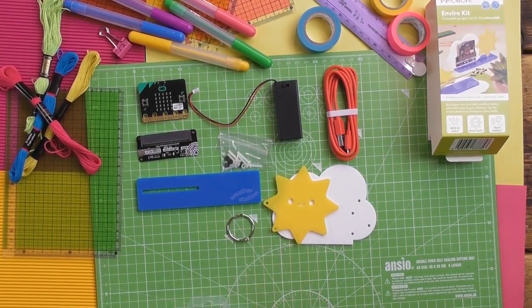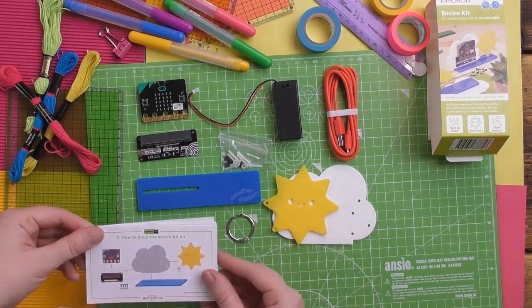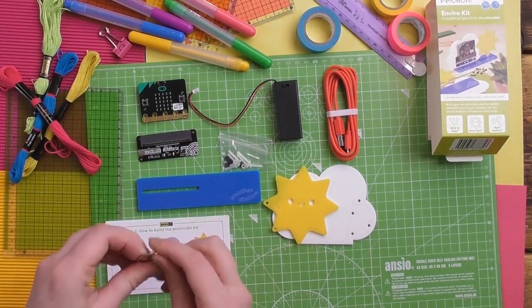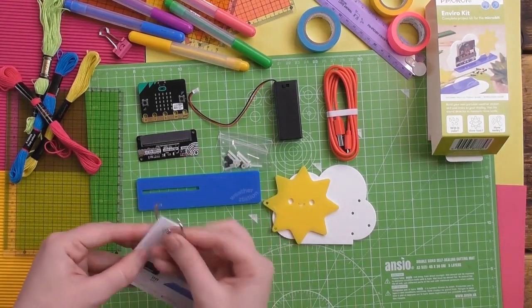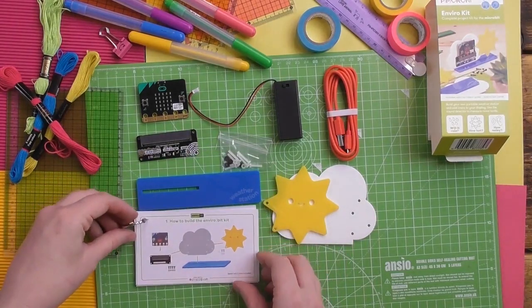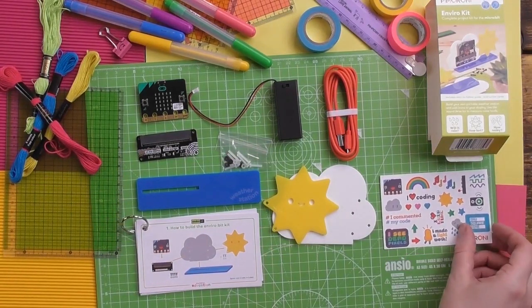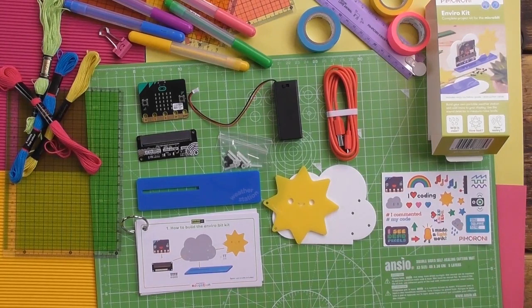There is a tiny little ring in there which is for these cards. These cards do not come with a hole punched in — I've already punched the hole in them to show you what you can do with the ring. If you want, you can keep them as cards, or you can use the ring to punch a hole in the corner, pop the ring through, and keep them as a handy little booklet. And finally in the kit, some stickers — those stickers are exclusive to the micro:bit kits and they've got all sorts of fun stuff on them.